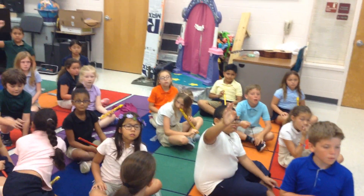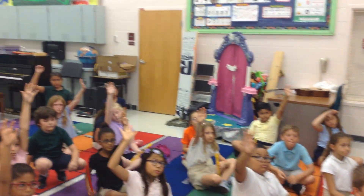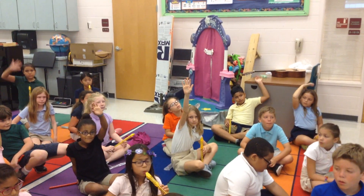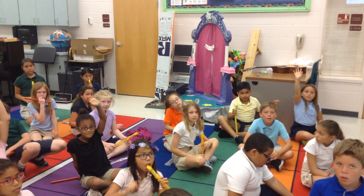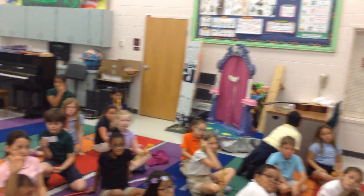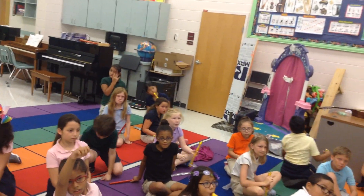Who can tell me what kind of note that is? Is it a whole, half, quarter, or eighth? Peyton: Quarter note. You can remember that song by Quaver, right? Whole, half, quarter, and eighth — and you use your hands for that.